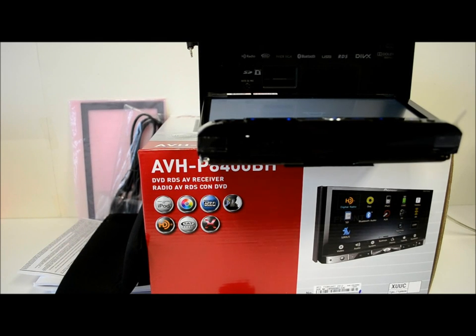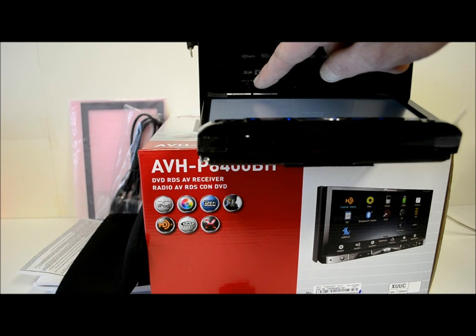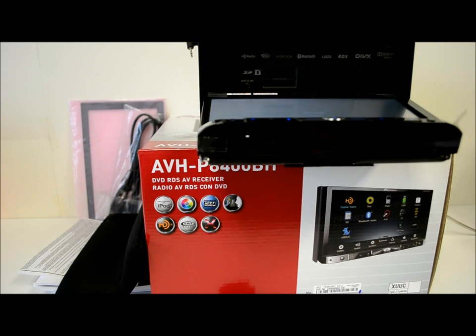Back in there there's an SD card slot, which is cool, and that's where the auto EQ mic goes — however, it's not included. And that is where your CD or DVDs are going to go, right back there.